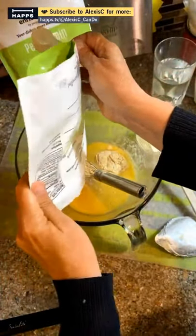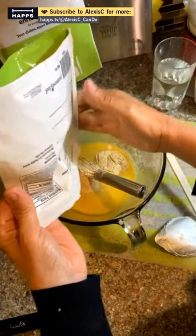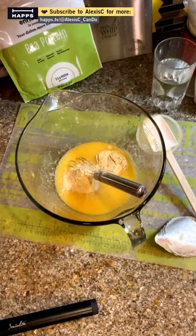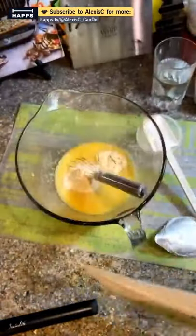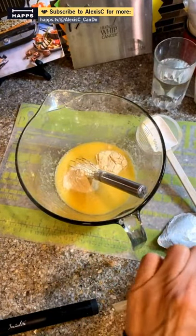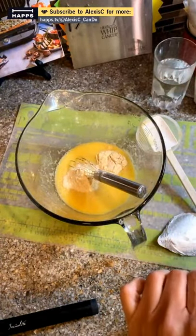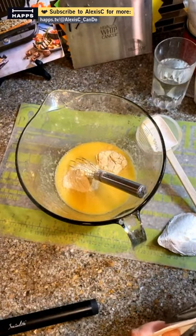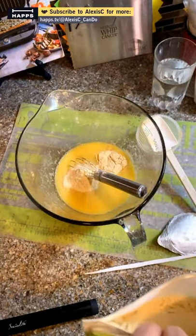That might be a little bit more than one scoop. We're going to add another scoop. One scoop adds a little bit of protein and my mom will never know — shh, don't tell her we're putting protein in here.